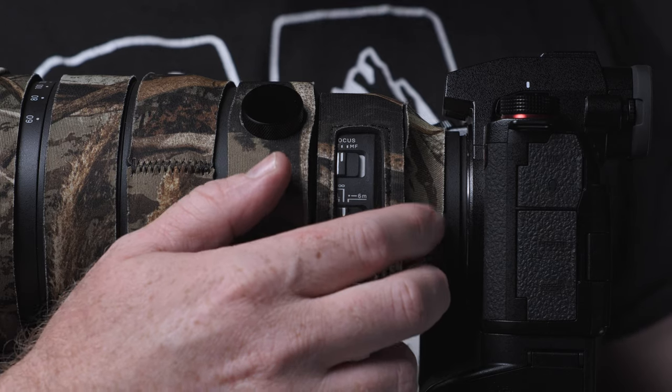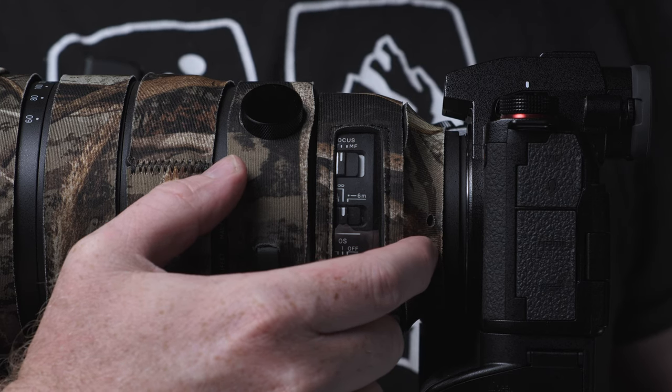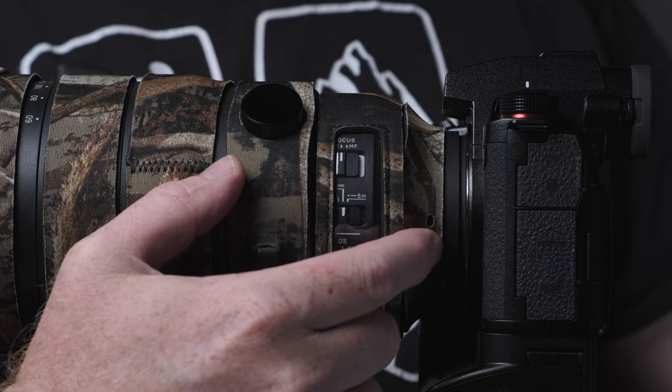Starting at the back of the lens, near the camera mount, let's talk about each of these strips. The first one is small and normally out of the way. I can't imagine it is protecting much or is really that useful in the grand scheme of things.